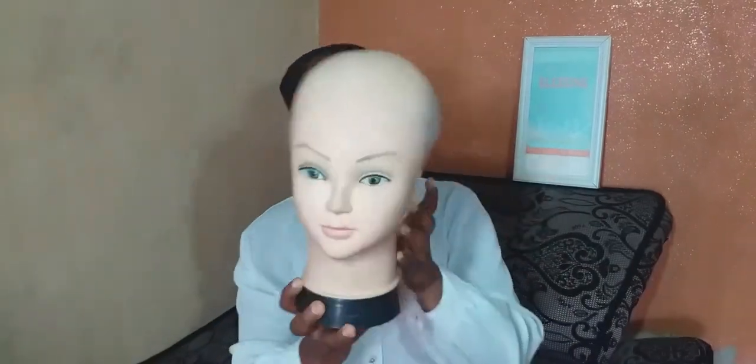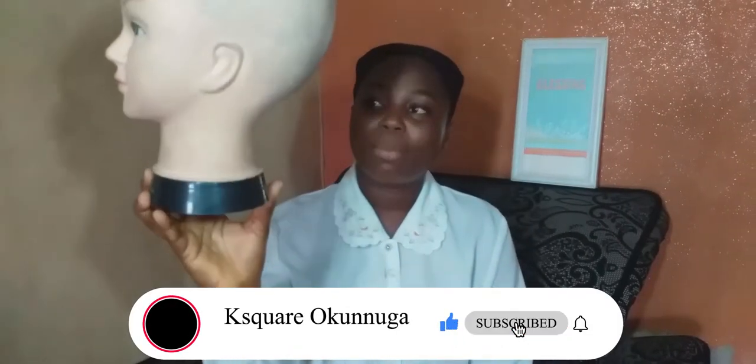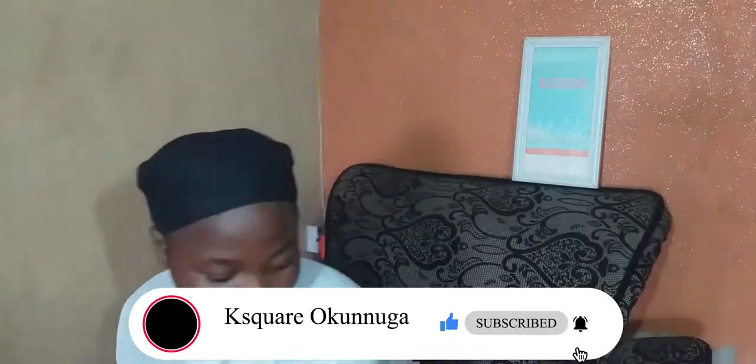Hi guys, welcome back to my channel. On today's video I'll be talking about affordable tools for wig making. The first tool on my list is a mannequin head — yeah, a mannequin head — and it is affordable for a beginner.